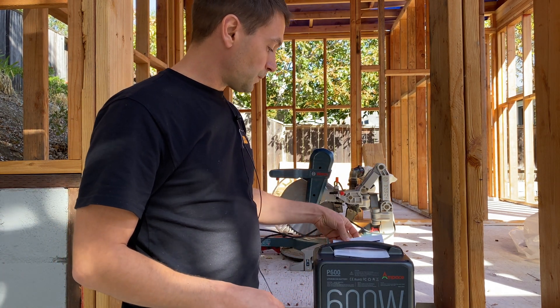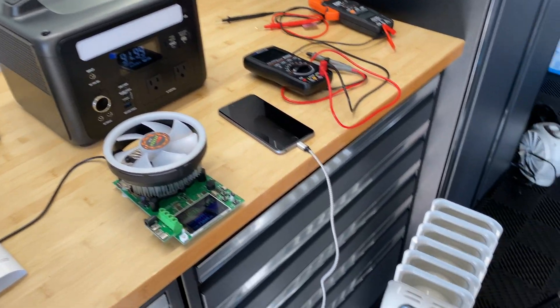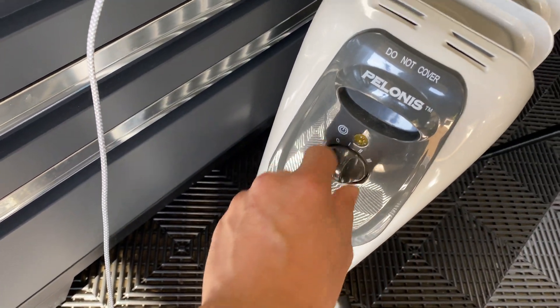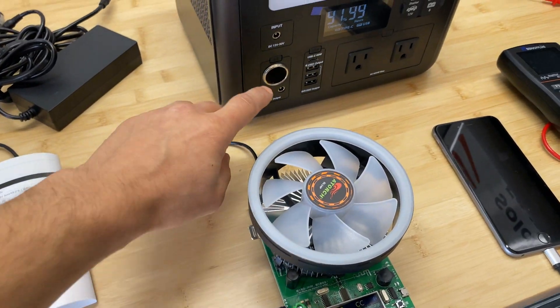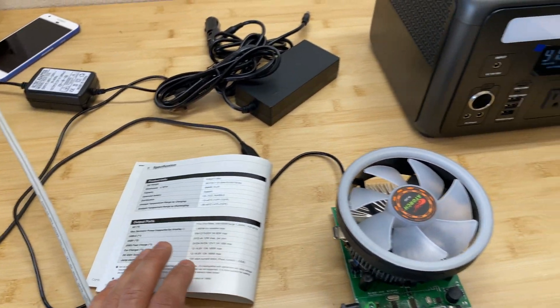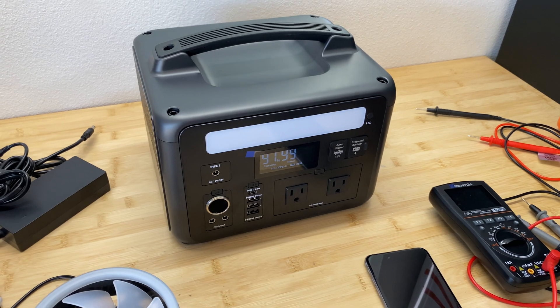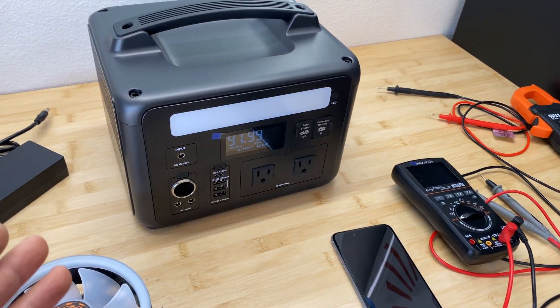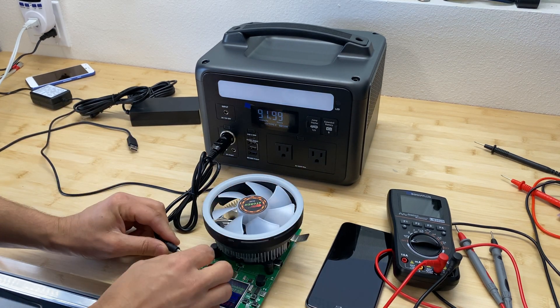Now let's jump into the tests. For test equipment I'm going to use a space heater which has three stages — on the first stage it draws about 600 watts. I'll also use a DC tester for the cigarette lighter and USB ports. We'll do a 10-minute test at advertised amperage, then a one-hour AC load test at 600 watts, and we'll check if it's a pure sine wave output as advertised.